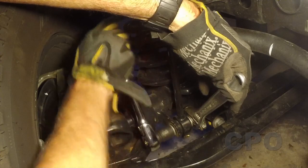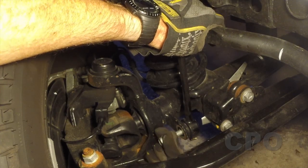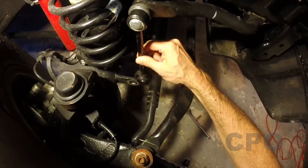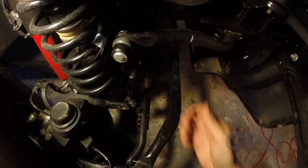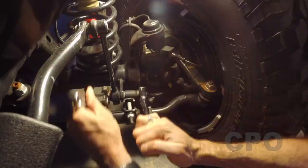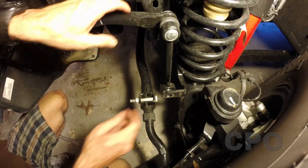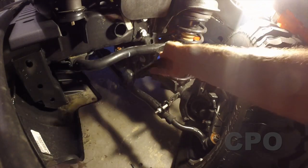I'm removing the lower bolt holding the link to the axle — we're not going to need that bolt or nut anymore, so you can stow those away. You can't really lift the link out of the way until you undo the other side. So we go over to the driver side, which is a lot easier to get to, and do the same thing — remove that lower link.